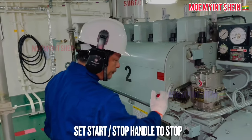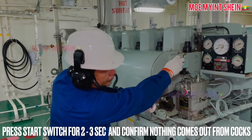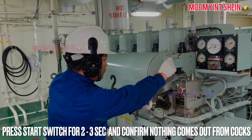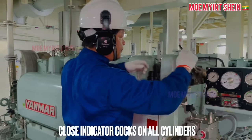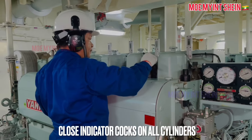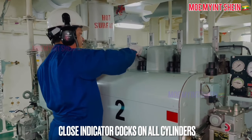After then, make air blow of the generator engine. Set the start-stop handle to stop position and press the start switch for two to three seconds. At that time, check if any abnormal comes out from the indicator cocks. Then close the cylinder indicator cocks.